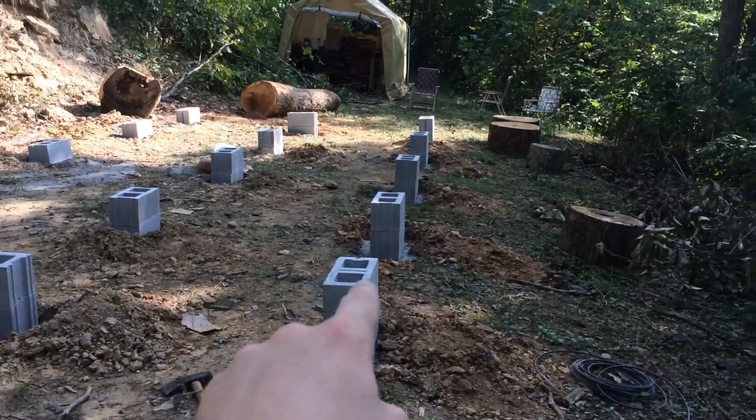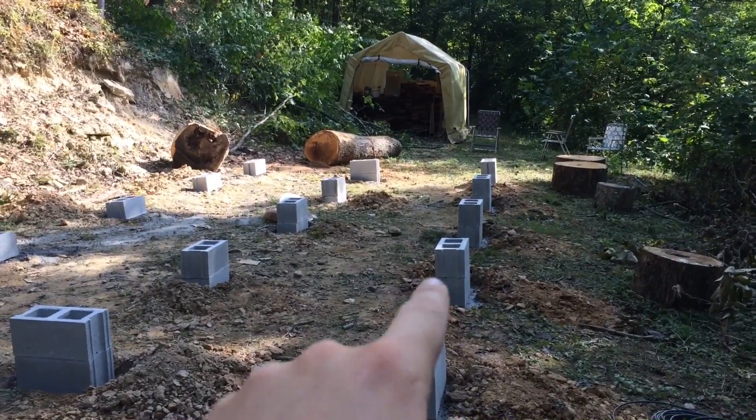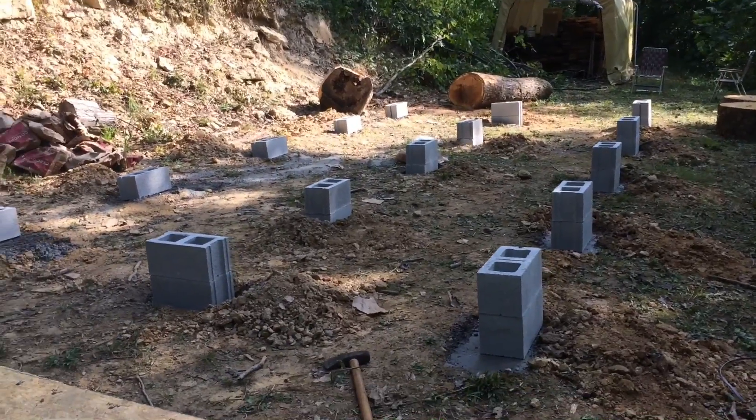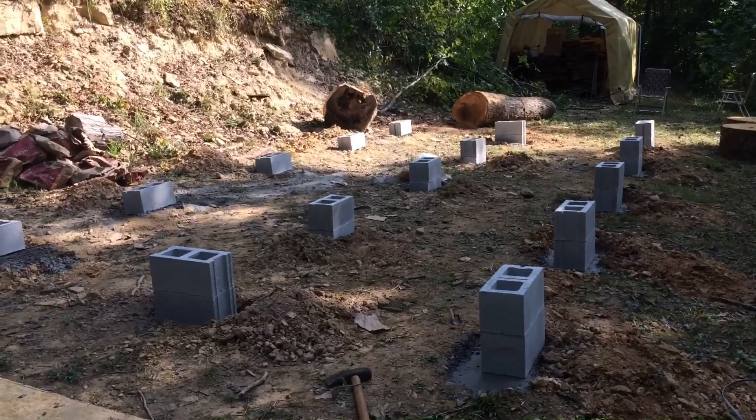I leveled all my concrete when I poured it, so all my blocks should be within about a quarter inch of being level. I'm going to hook up power here and we'll be ready to start framing the floor.